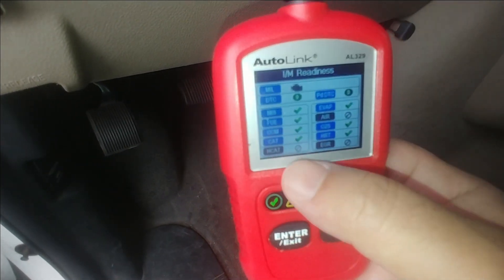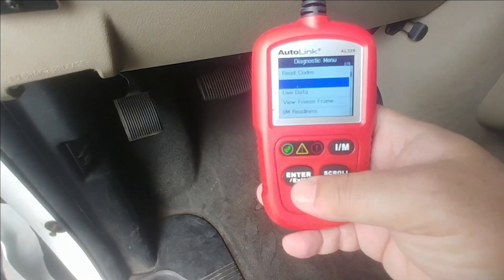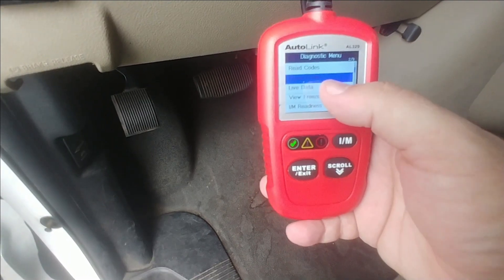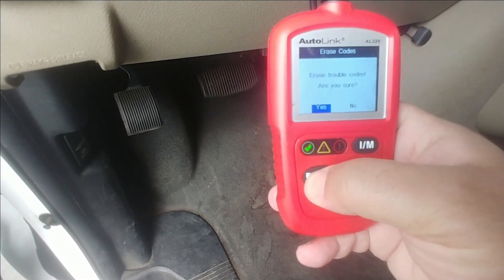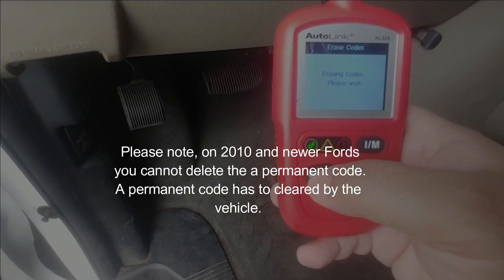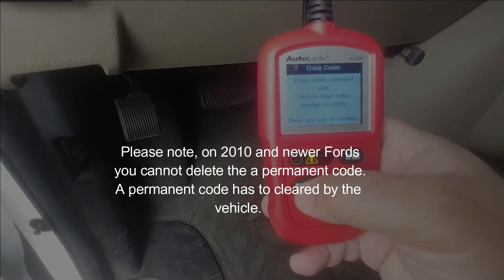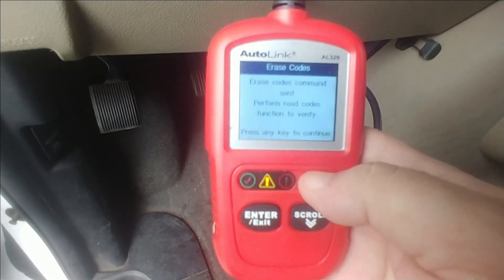Anything that has an NA or a little dash through there basically doesn't apply. Now I'm going to show you guys what happens when I erase the drive cycle — it's going to erase everything and all the data will be lost, so I'm going to confirm yes. And now you can see on my OBD2 reader it's letting me know that the monitors are not set.